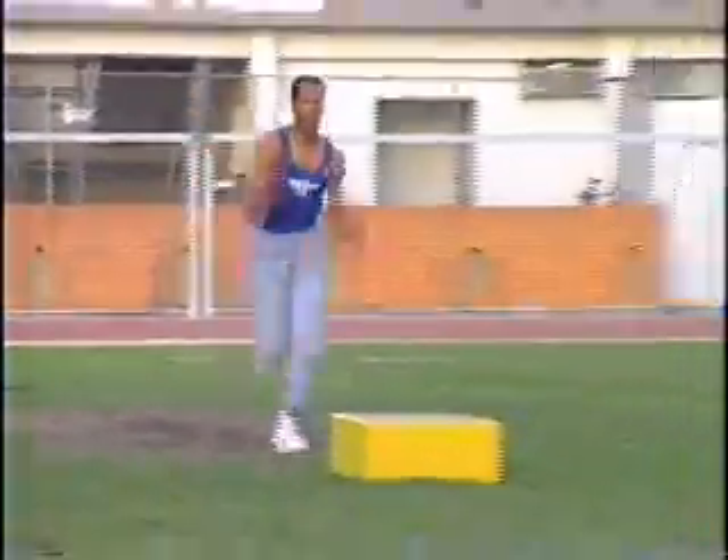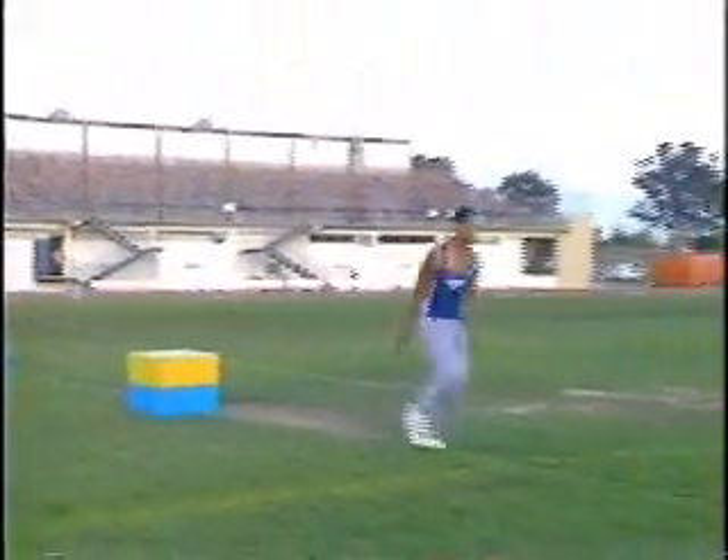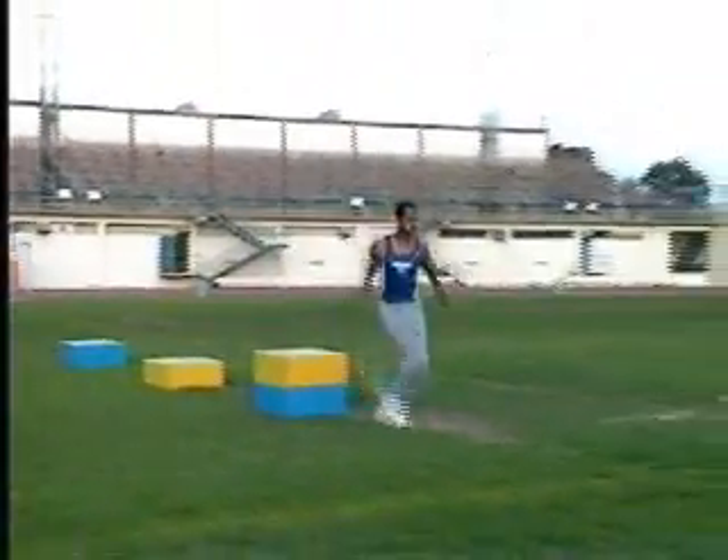Change the height of the boxes by stacking them. I would not stack the boxes over three feet high because injuries might result. Maintain horizontal velocity. When you are proficient, try to bound over the boxes.